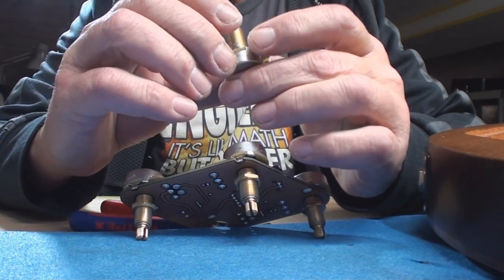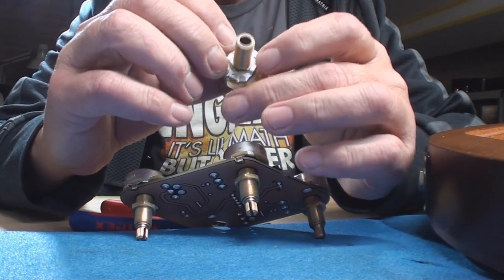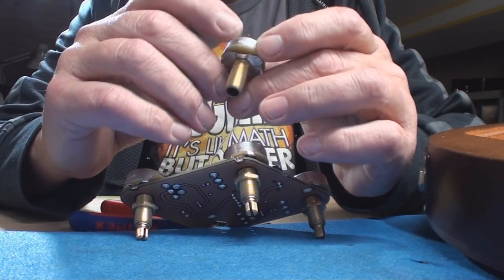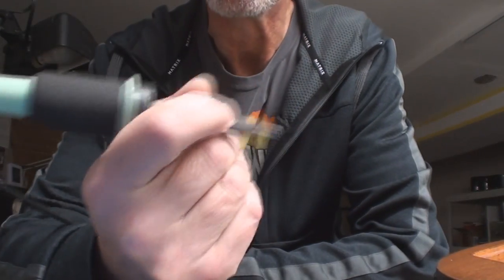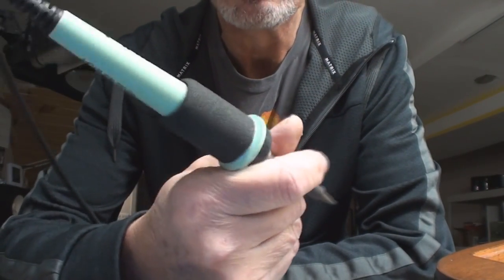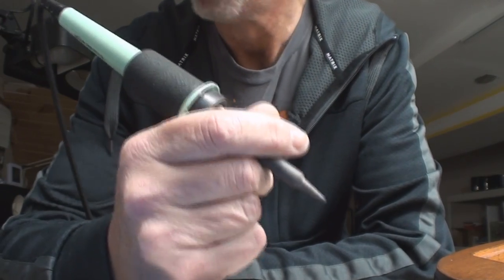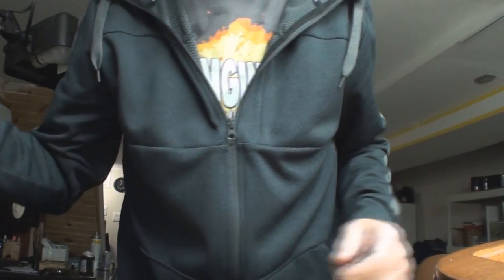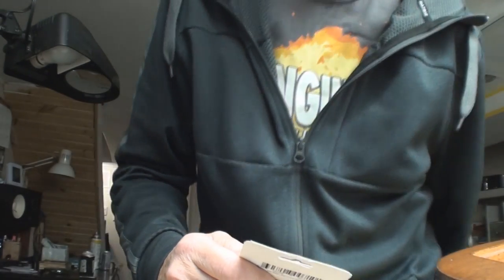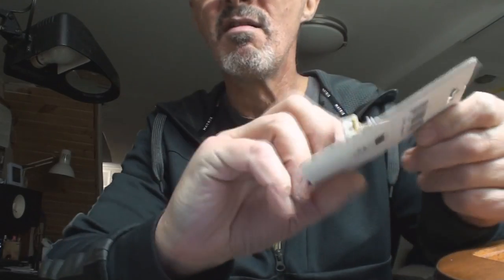Gonna go to the store, see if I can find one. Wish me luck, and always remember guys — if it smells like chicken, you're holding it wrong. Just saying. Hey look what happened — we went to the store on a Sunday in Canada and I actually found something. That in itself is a small miracle.